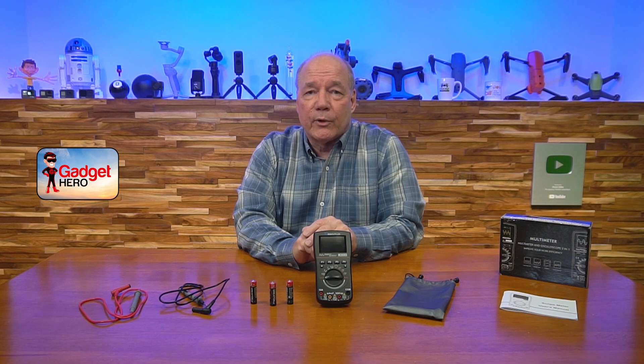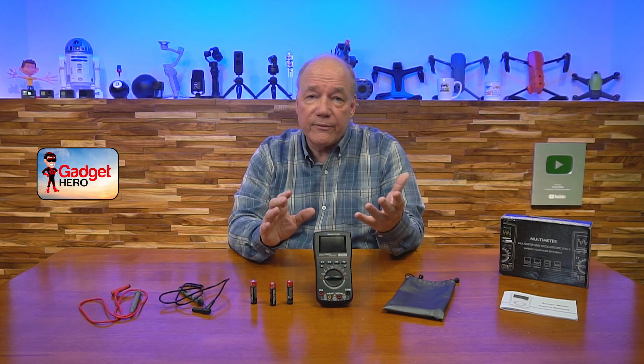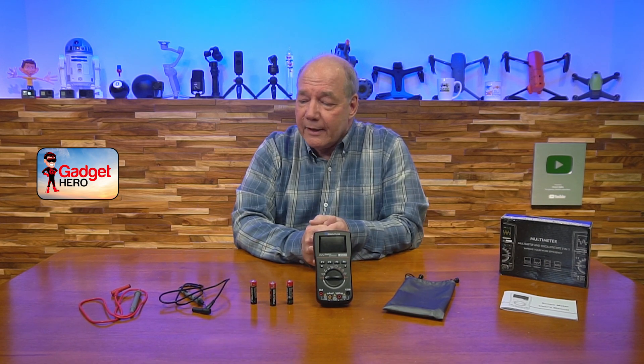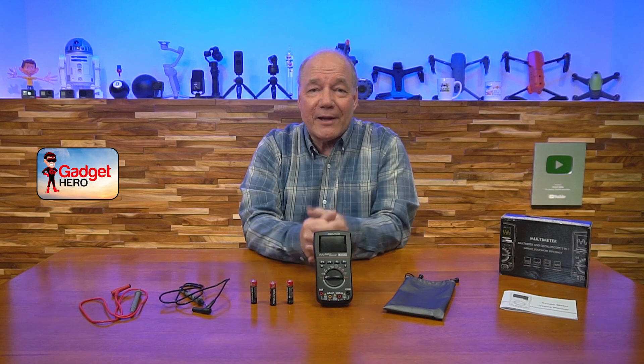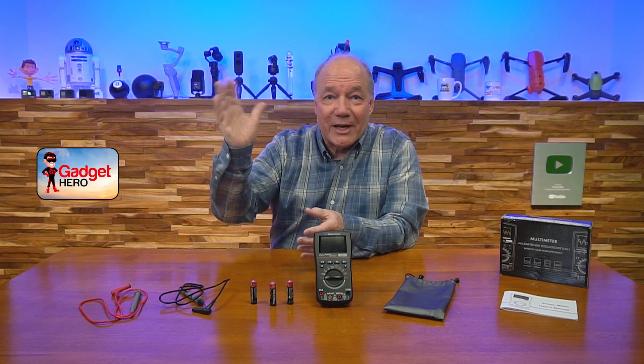I think this company has really thought through what an engineer needs in the field, whether troubleshooting something as simple as an outlet at home or as sophisticated as digital electronics where you need to understand what's going on at the bit level. Everything you need to get started is included, and I really think it's a fantastic product. I bought it, I use it, I've had it for a couple of weeks and I just love it. Hopefully you found this review helpful — thanks for watching, and until next time, stay nerdy!